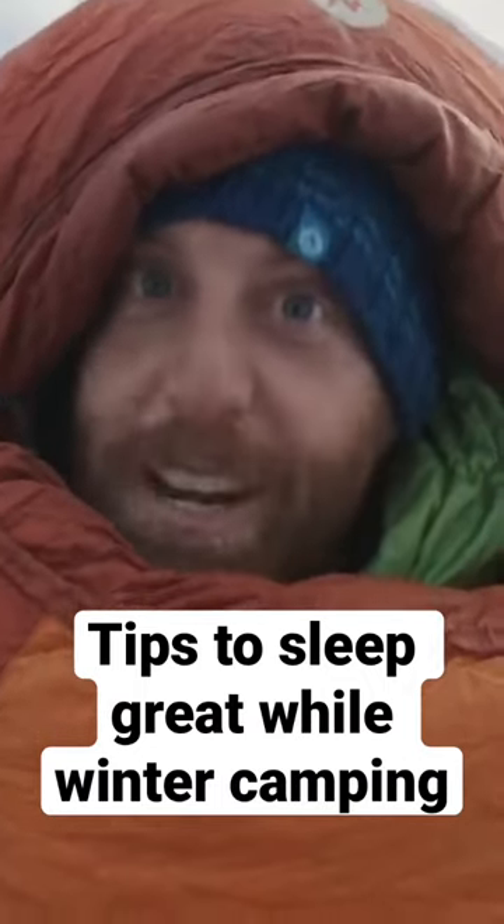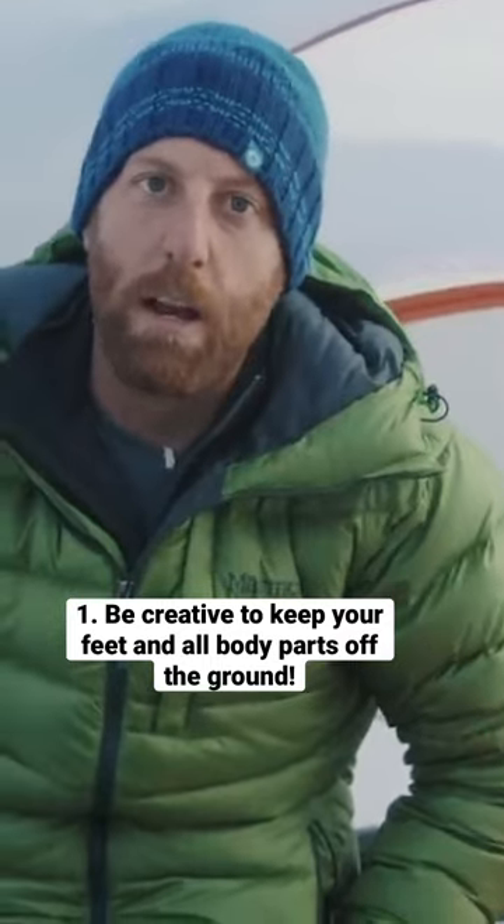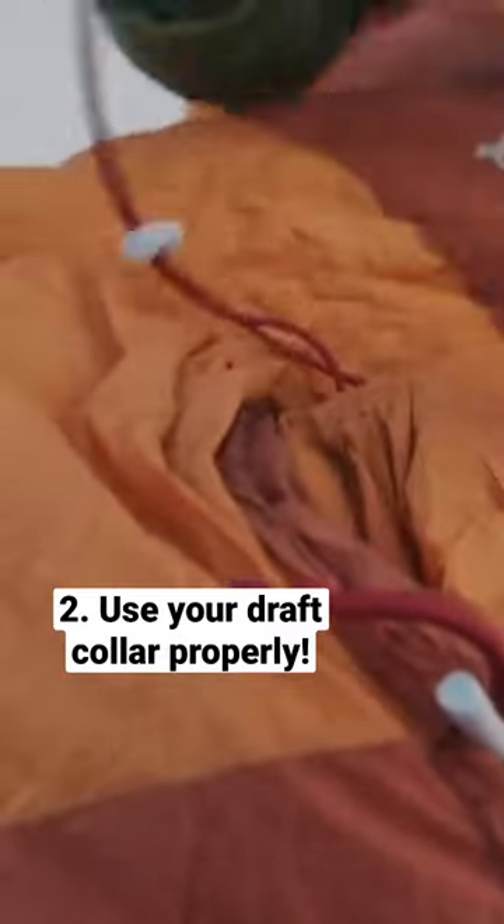I want to talk to you about sleeping great while winter camping. Toes and feet are always the first thing to get cold. No matter what, I'll just take extra things from around my tent and start to make a little nest. This is the draft collar right here.